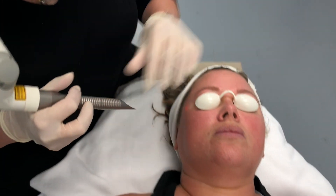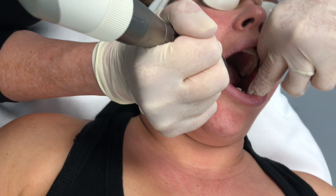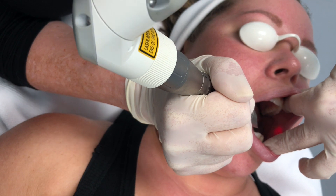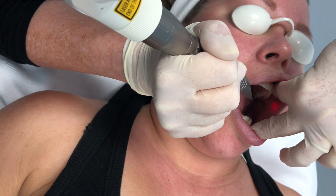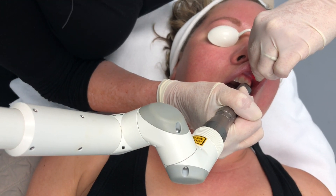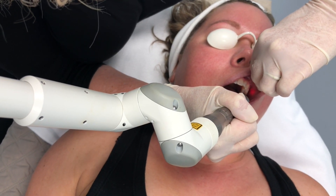We're going to start with the first aspect of the 4D, which is the intraoral. It's going to tighten the tissue from the inside out. We stack four pulses, except when we get close to the lip — there we stack two and then make a second pass. Around the nasolabial fold, I tend to do two passes of two stacks. As you get towards the edge of the lip, it can get a little more sensitive.